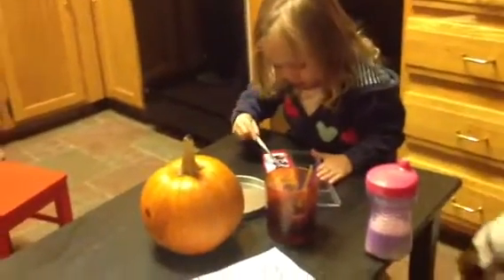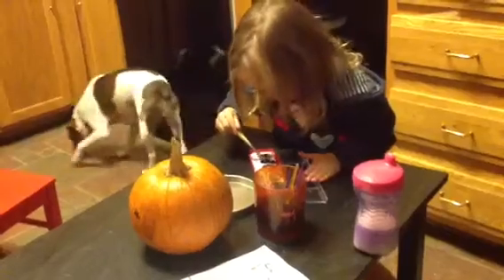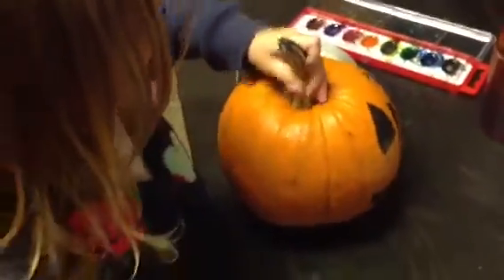Painting a... That's very nice. Can you show that to me? Wow, he's got a face there. I need to paint this side. Okay, paint that side.